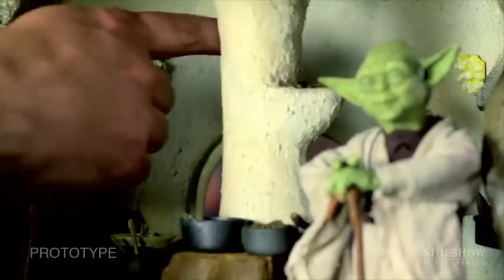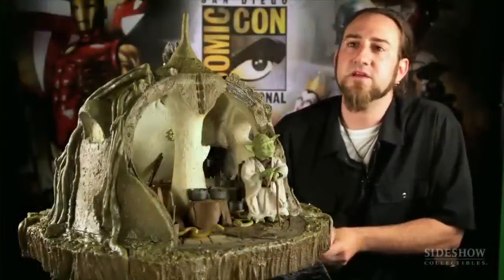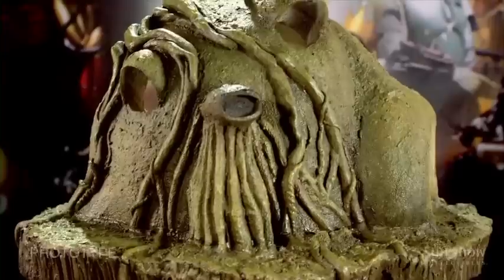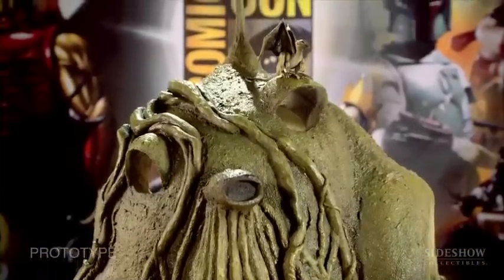One of the fun things about the hut is the little light fixtures in the back — those are going to light up in production. There's also a bog wing, this little creature up here that everybody has seen in the Dagobah scenes. It's the flying pterodactyl-type creature prominent in several Empire Strikes Back shots — a really cool creature design. He attaches right here to the hut magnetically, so you can perch him up there or remove him and fly him around.